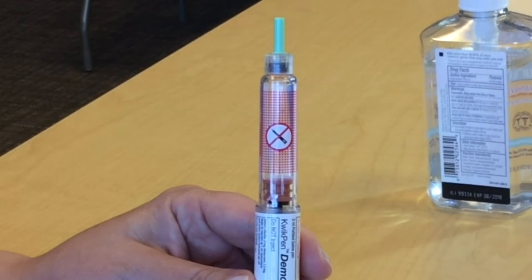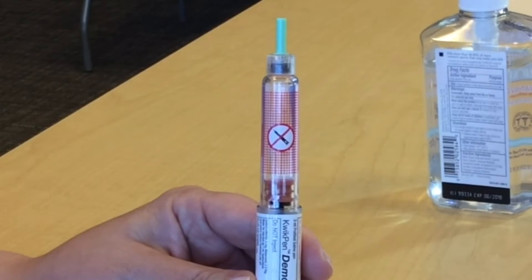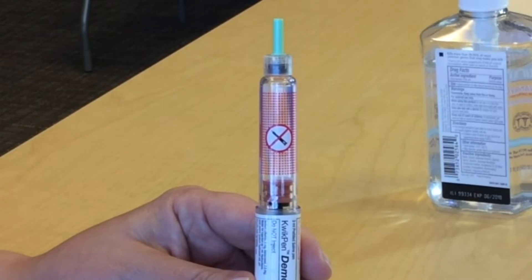Priming your insulin pen is an important step. By priming your pen you can make sure there are no air bubbles in your insulin and that your pen is working correctly.